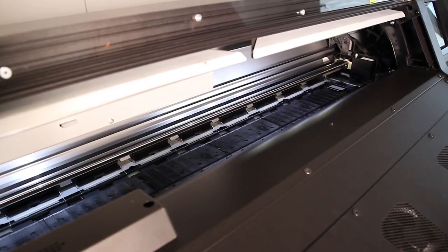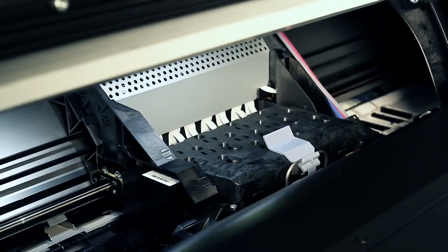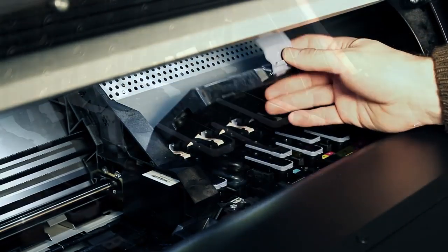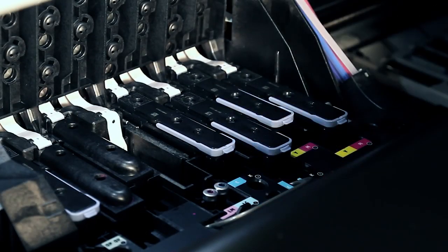When not printing, the printhead will be parked in the printhead service station in capping position. The printer has six printheads installed in the printhead carriage. Each printhead, except the optimizer printhead, is connected to two separate ink cartridges.